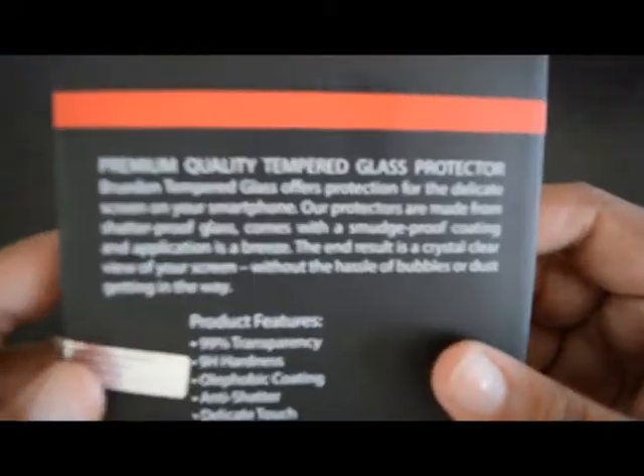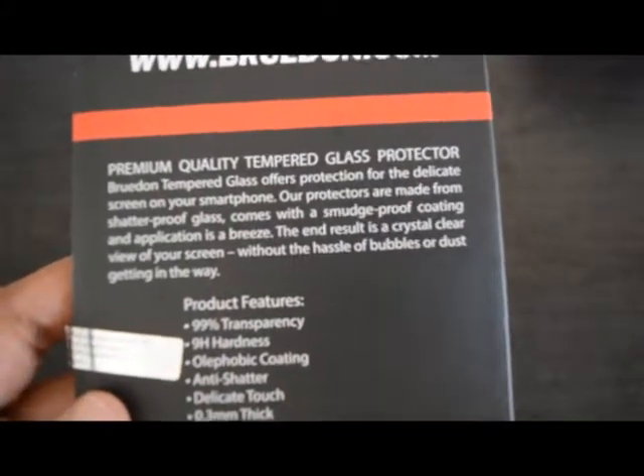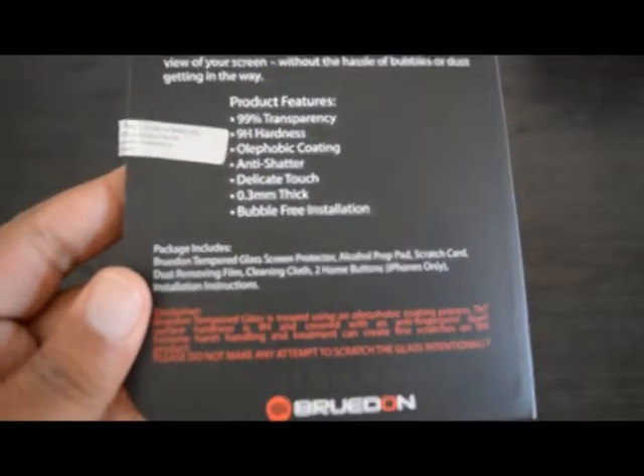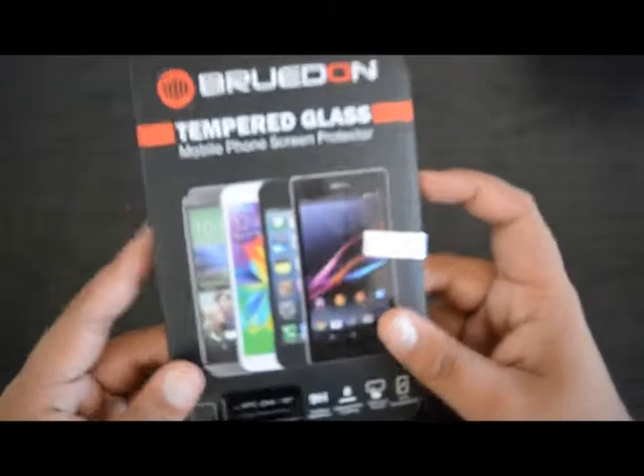On the back we have the www.bruton.com website, premium tempered quality glass screen protector, a little blurb about the product, and product features and packaging.